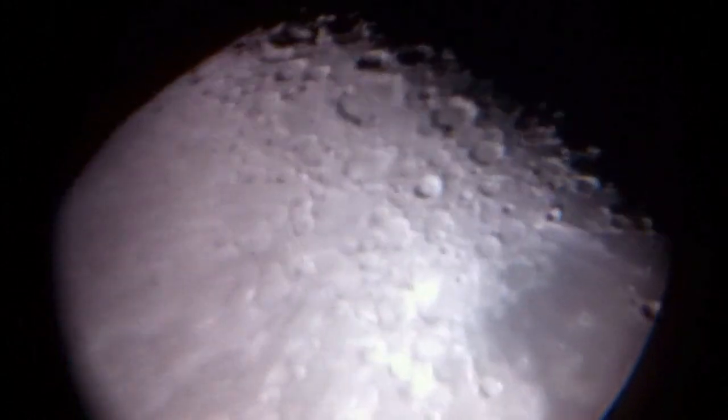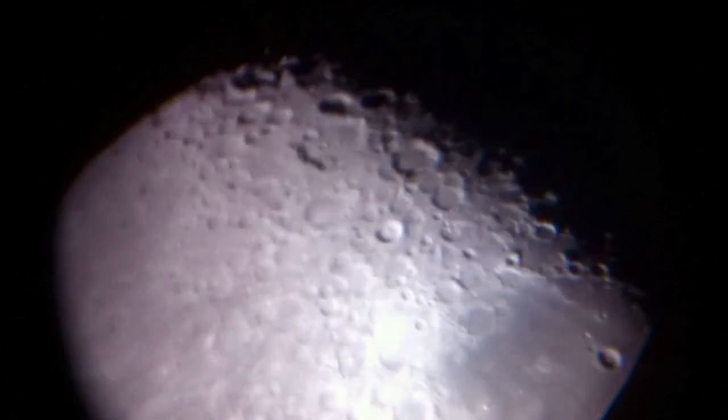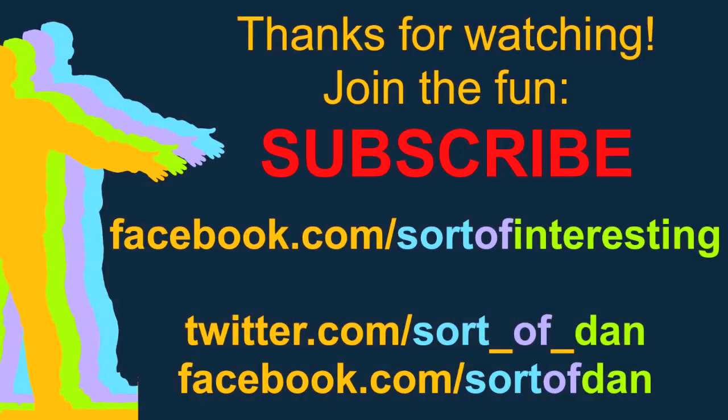Thank you very much for watching. Subscribe and check out my other videos for astronomy content, living on a boat videos, and all sorts of stuff. Thank you very much for watching — have a fantastic night.